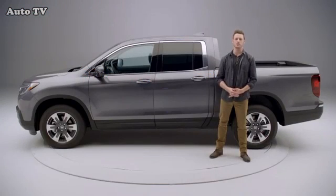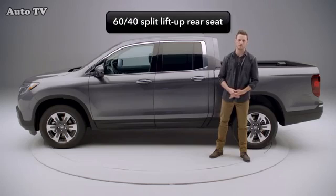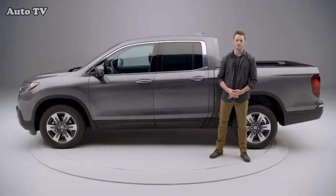In this video, we're going to demonstrate the Ridgeline 60-40 split lift-up rear seat, its storage capabilities, and why no other truck in the category can match its versatility.